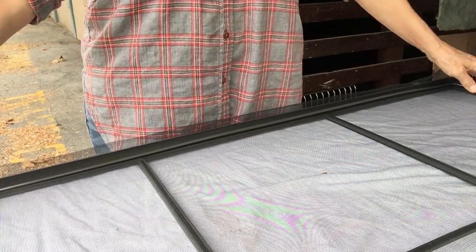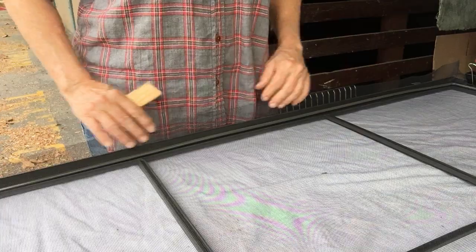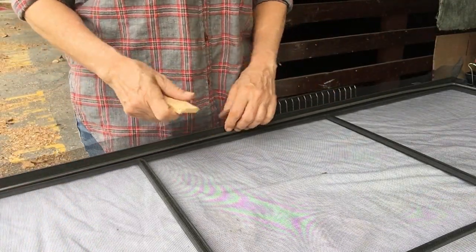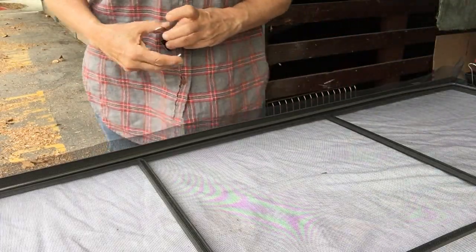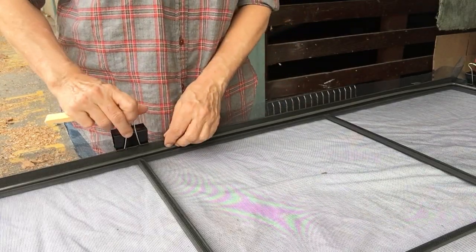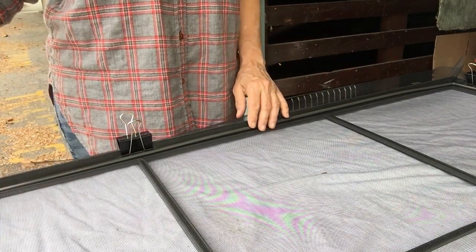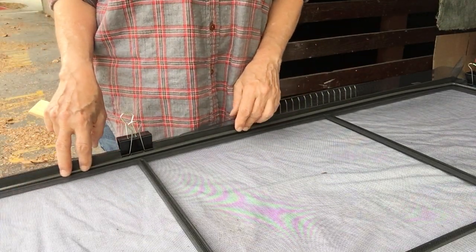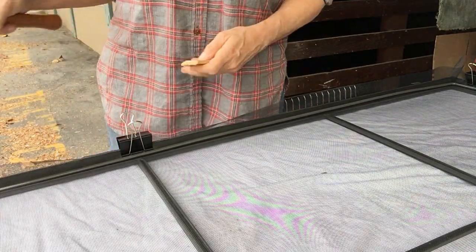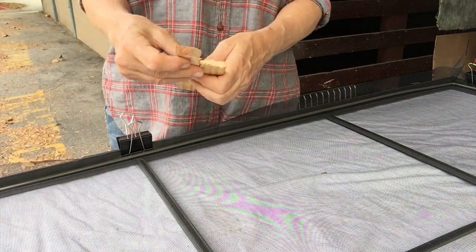Once you have cut a piece of screen that is about an inch at least — especially a little larger for the larger screens — lay it out and lay the rods on top. I've carefully gone around with clamps, making sure the screen is fairly reasonably square to the frame.